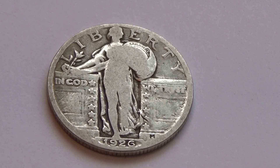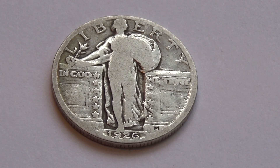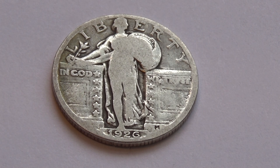Here we have a good old 1926 quarter, so it's 93 years old. How do you like that? Rather worn out on that side, isn't it? But hey, 93 years old — not too bad. Just think of all the traveling that quarter must have made. Unreal, pretty cool.